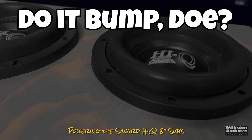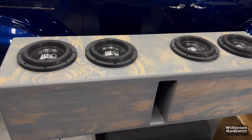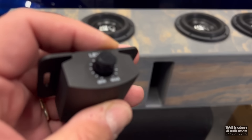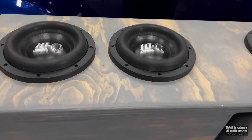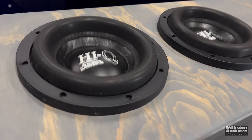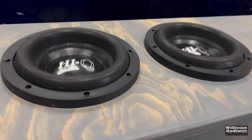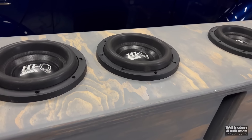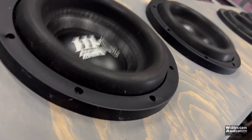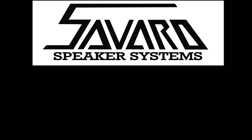Next up, we're going to do a bump demo segment with the Savard 8-inch Hi-Q subwoofers. Unfortunately, my audio got messed up during this segment, so I'm not going to make you suffer through that. However, you will be able to see the subwoofers flex. This amplifier was pushing these 8-inch Hi-Q subwoofers by Savard very nicely. I played with them for quite a while - it didn't have any issues with sound quality or control over the subs. They sounded great.